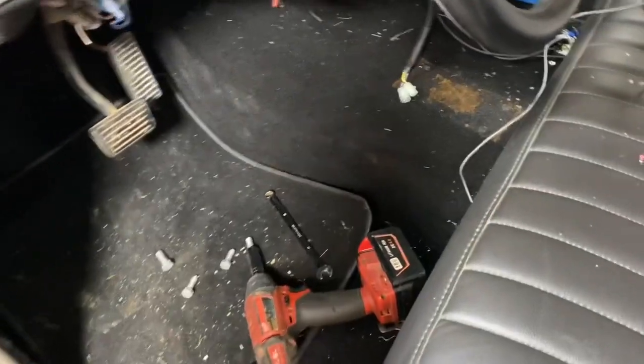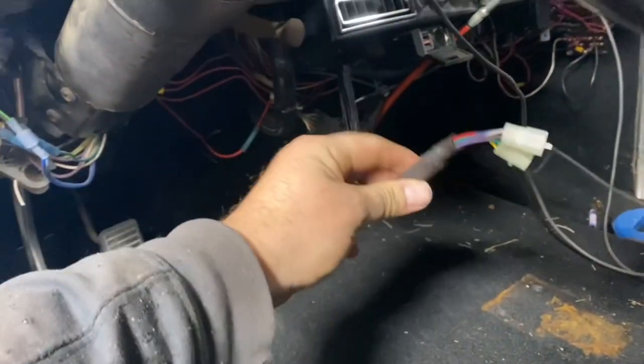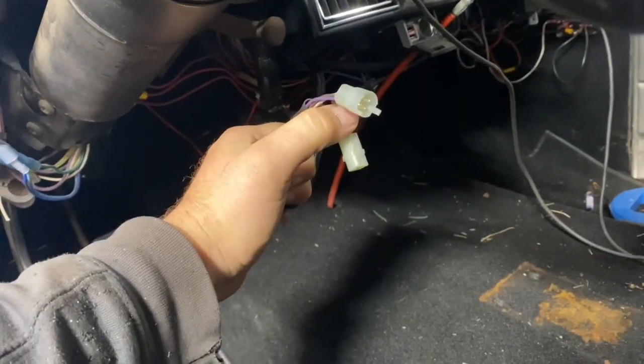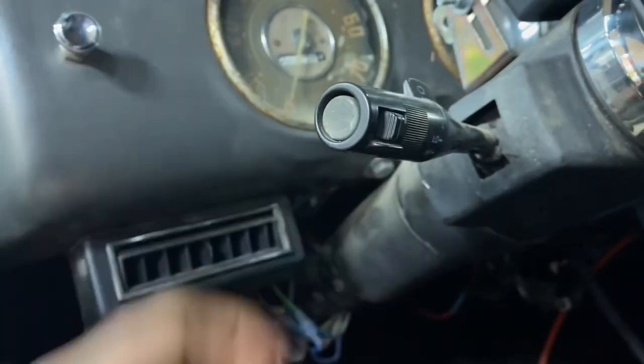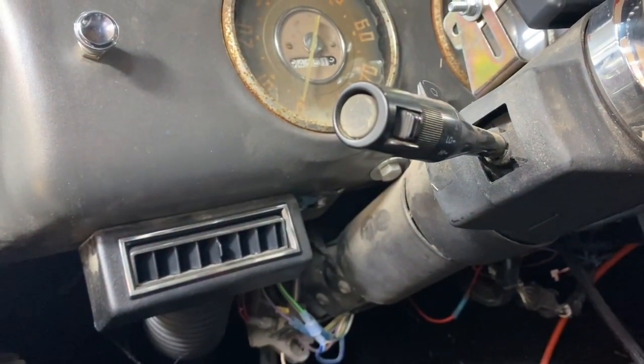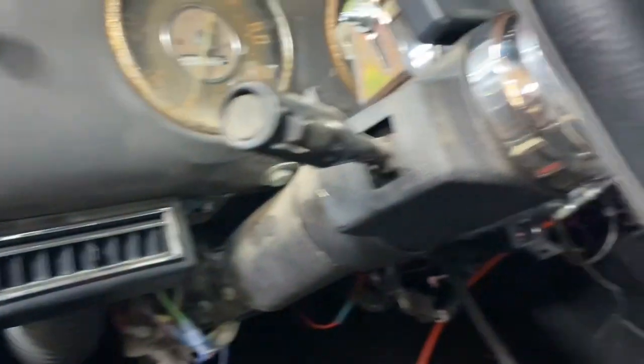On the inside it is filthy — I have not cleaned this, which I should have for this video, but I didn't yet. Here are the two wires that come in to run the servo from the speed controller, and I am going to run my control right here on this stock S10 turn signal switch for turning it on, decel, and accel.